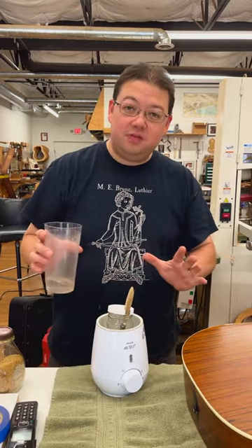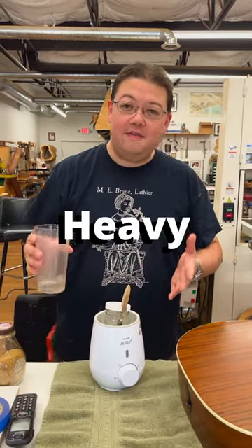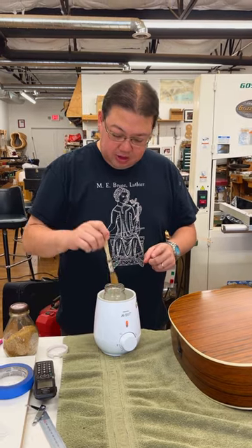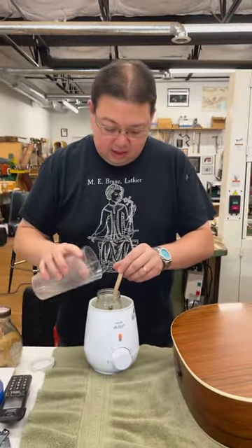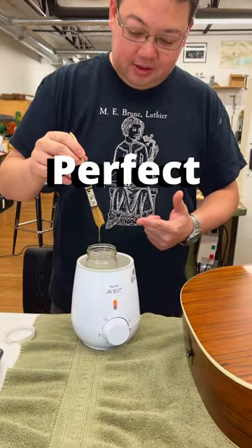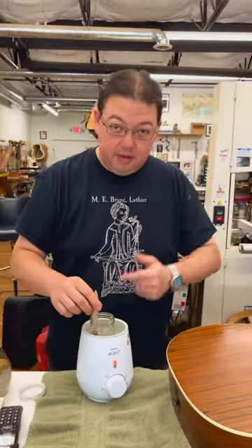After this, we're gonna adjust for consistency — it should be heavy whipping cream. And once it's warmed up, we check our consistency with a chip brush. So I'm just gonna add a little extra water, and that's perfect. So go make your own hide glue.